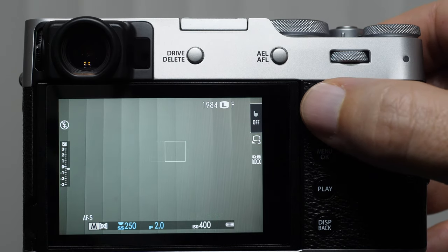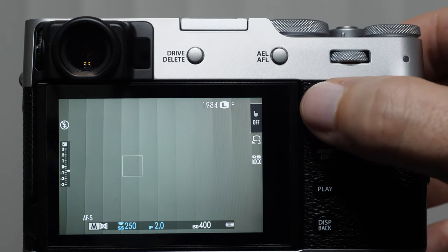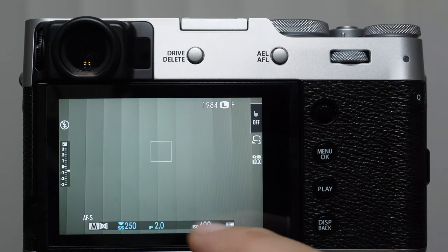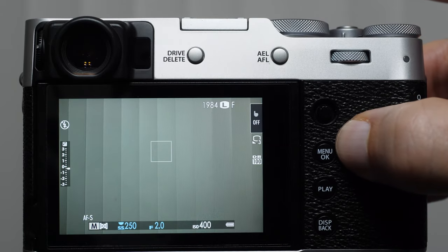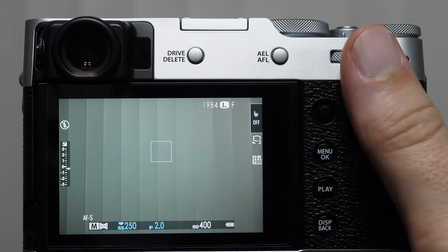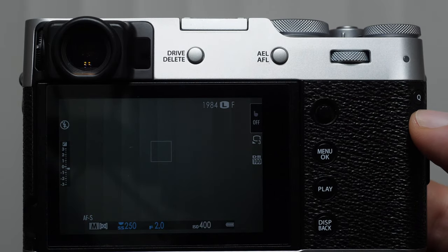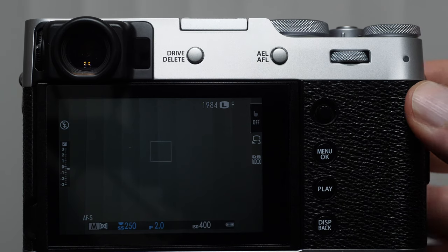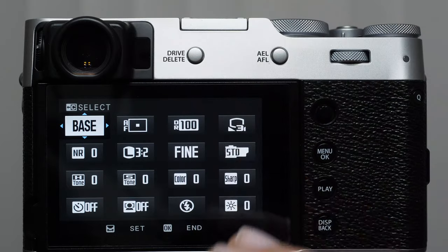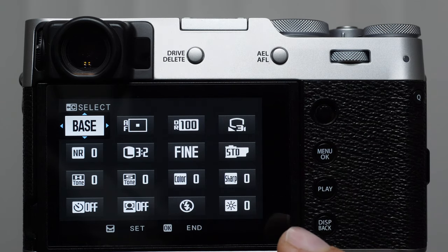We have our joystick — very useful, very handy. It's not super robust, so I wouldn't recommend pushing too hard on it. Typically this is used to navigate the menus and change our focusing square. We have our deep menu button, play button, and display and back button. There's a slight tension control grip right here, and next to that you're going to see this little button that says Q. The Q button is a quick menu — when we push that, we can pull up a customizable quick menu to access our more often-used menu items without going into the deep menu.